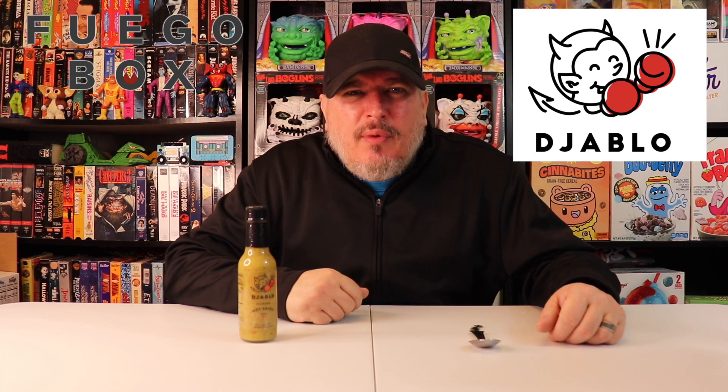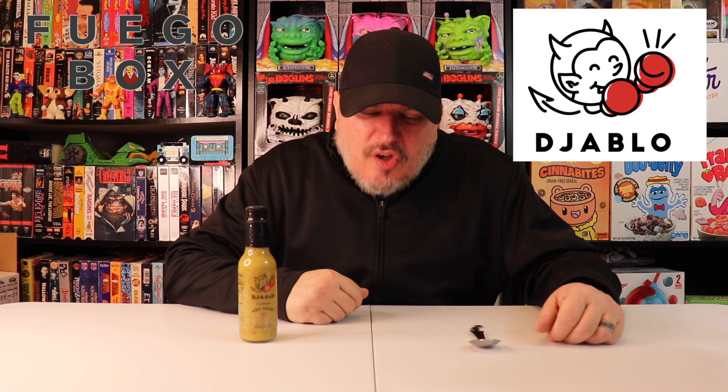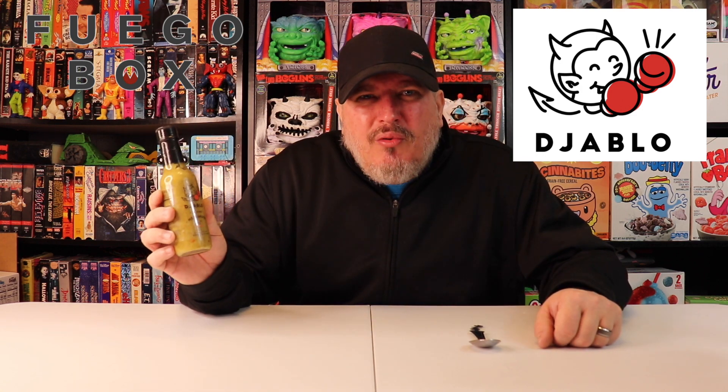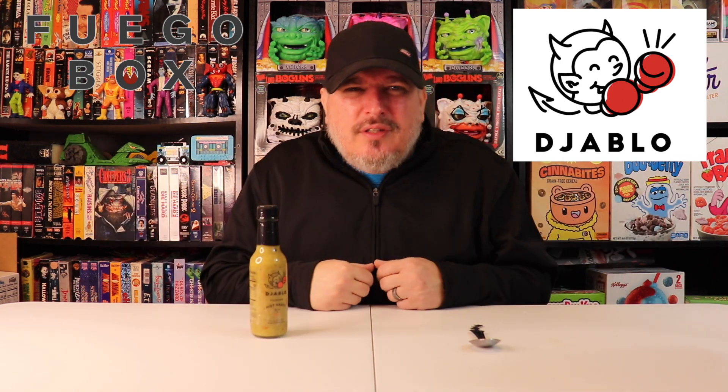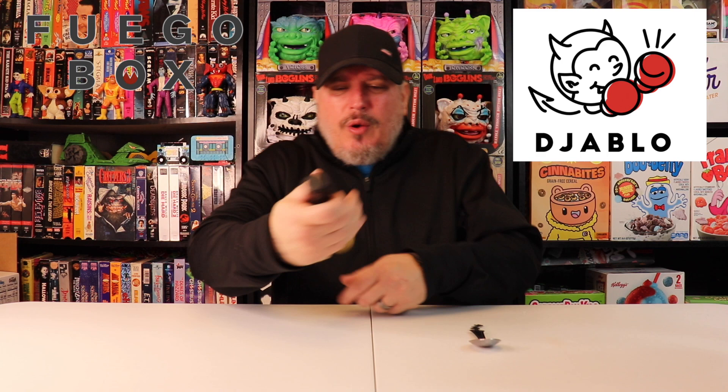What's up, guys? I am Crazy Kimberlin. We are back with another sauce from Fuego Box. Today we have Jablo Filipino Hot Sauce — with a punch, it says. You know how we do: we check out the looks, the smell, the taste, and the heat. This is what we got.